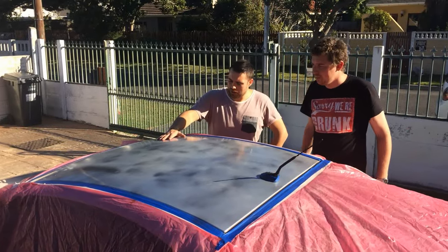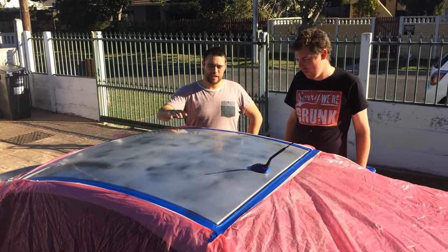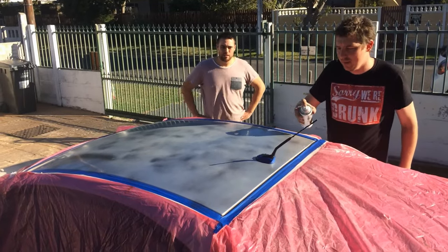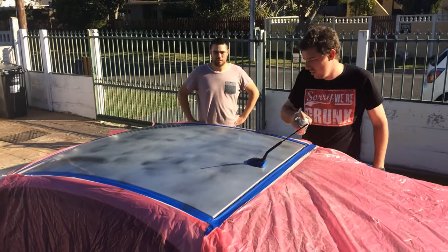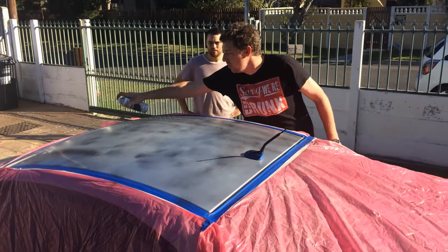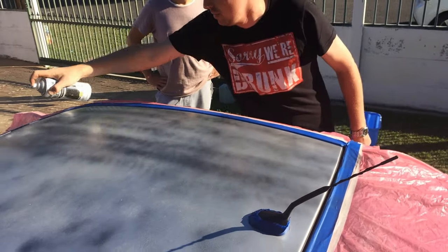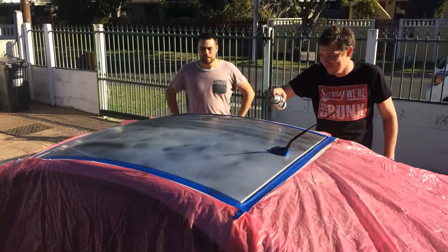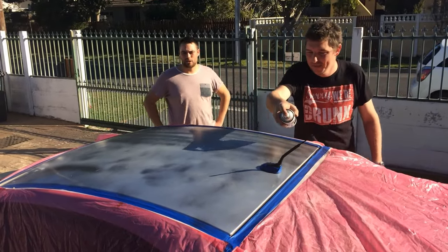Okay guys, so the first coat - which is the binding coat - is dry now. So we're going to put on a semi heavy coat now, make it quite wet and see what happens. You want to basically go 50-50 over the line that you've just done, and that will give a nice finish. Also don't neglect the corners.